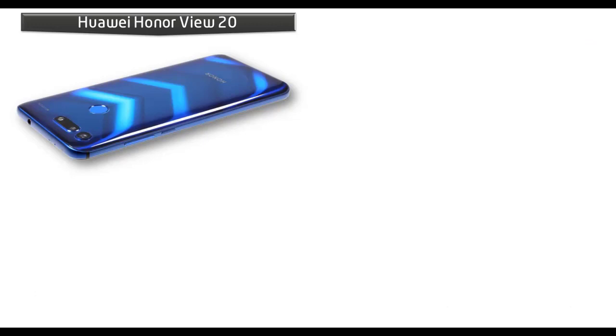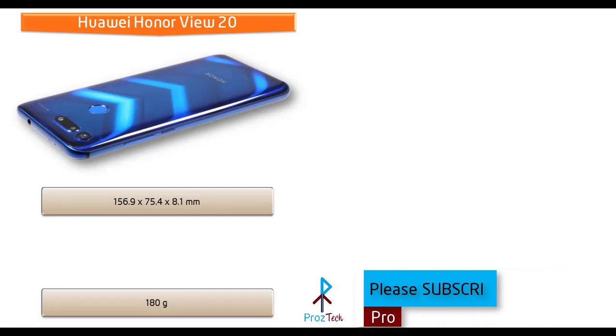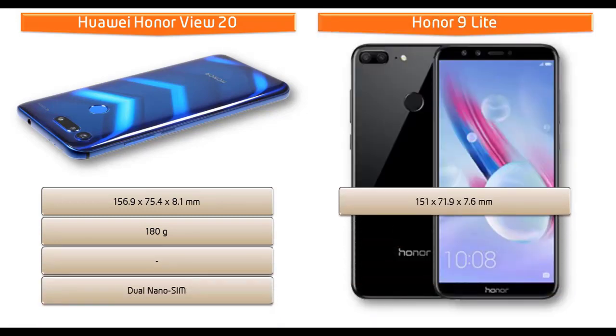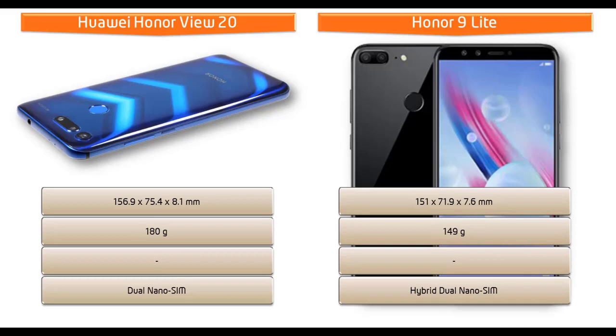Talking about dimensions, the Honor V20 measures 156.9 by 75.4 by 8.1 mm in height, width, and thickness, and weighs 180 grams with a dual nano-SIM option. Whereas Honor 9 Lite measures 151 by 71.9 by 7.6 mm and weighs 149 grams with a hybrid nano-SIM option.